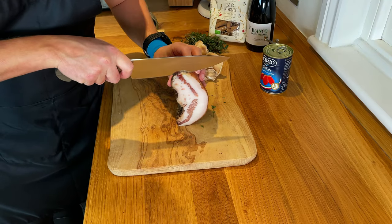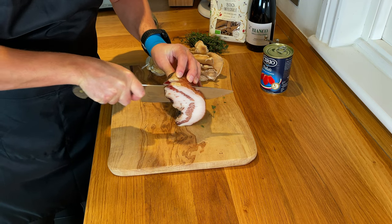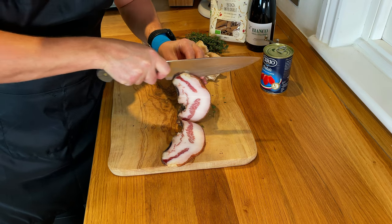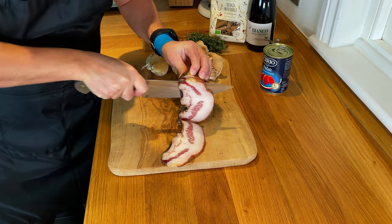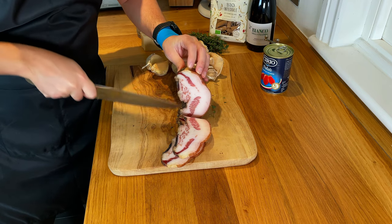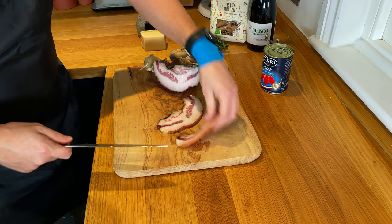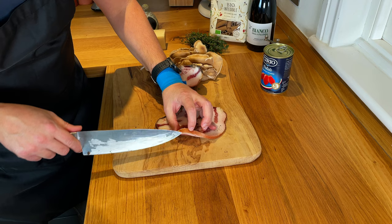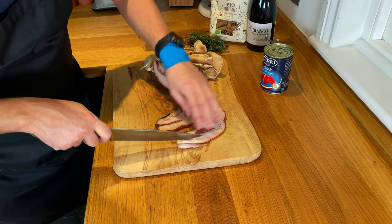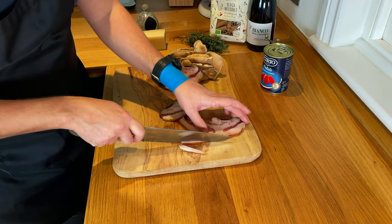The first step, as always when we're using guanciale, is to start cooking the guanciale because it takes the longest to render down. We want a delicate, slow cooking experience so all the fat dissipates into the pan, and we're going to use that fat to flavor everything else. We're cooking for two people, so we'll have two slices of guanciale. When working with guanciale, make sure you take away the skin — so many videos show people leaving the skin on, which just becomes chewy and very unpleasant.